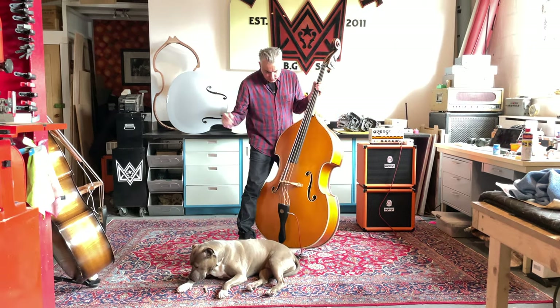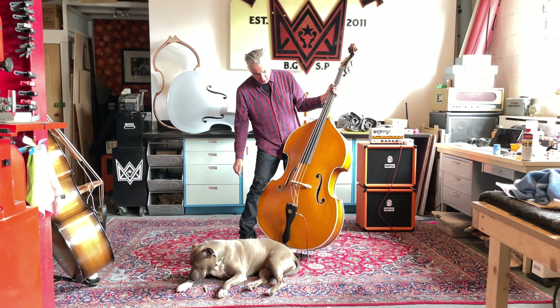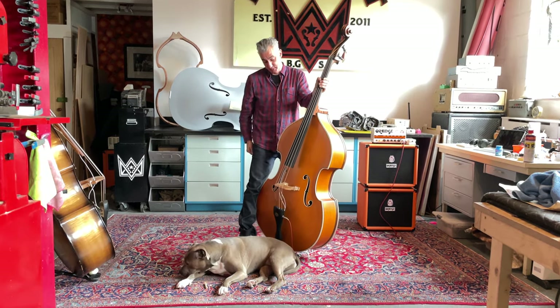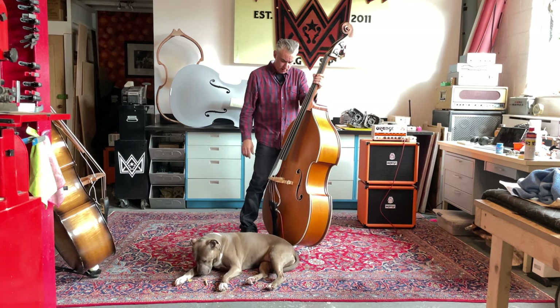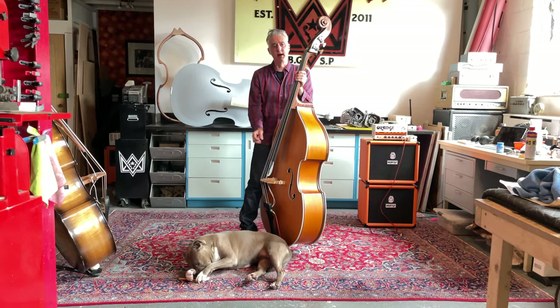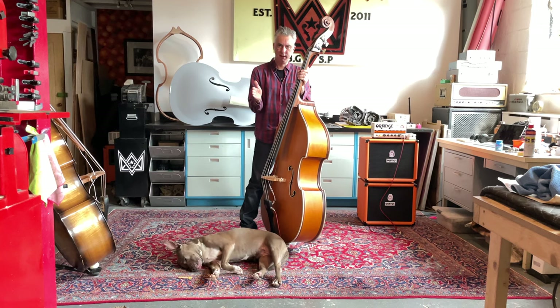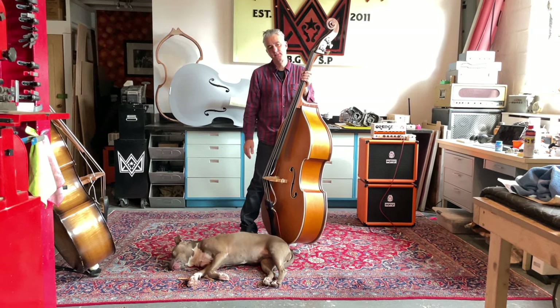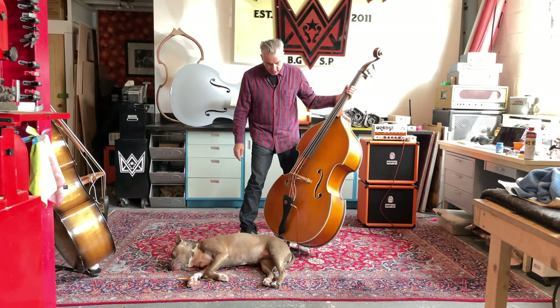It's got the Channel Blaster 2 on here with one of our roasted maple bridges — European maple. Our bridges have slightly bigger wings on them for the pickup, so the pickup has more surface area to contact, which makes a better signal, kills feedback, all that kind of stuff.